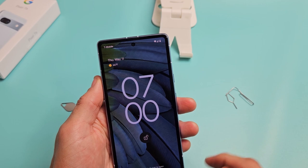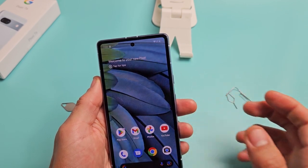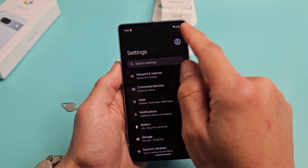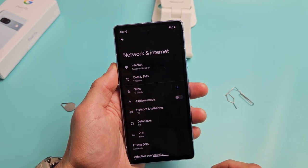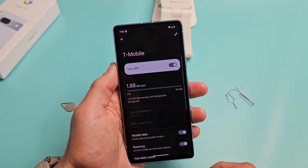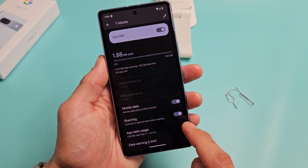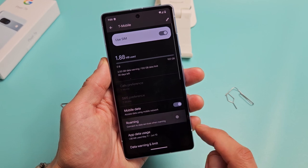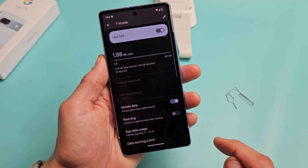It says no service so far — I see T-Mobile and a reception bar there. So now let's go to settings and go to the mobile settings. Tap on Network and Internet, and then you can see SIM right here. Tap on that and you can see by default they turn on mobile data and roaming. I get charged over a certain amount with data roaming, so I'm going to go ahead and turn mine off for now.